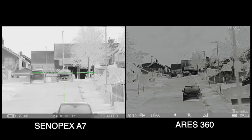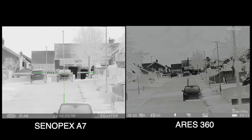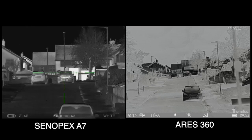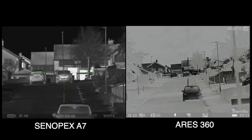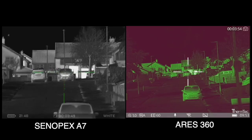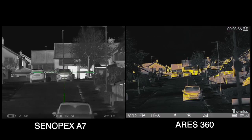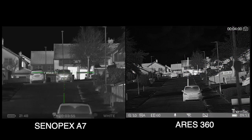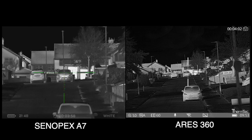Now we'll go off the Cinepex from black hot to white hot and you can see the detail there. We'll flick it to white hot with the 360 on the Aries, which is quite a good palette to be fair on the 360. But again, looking at that distance — those cars and the roof lines — look at the difference on the Cinepex. The conditions aren't ideal, but you can still see the detail difference.